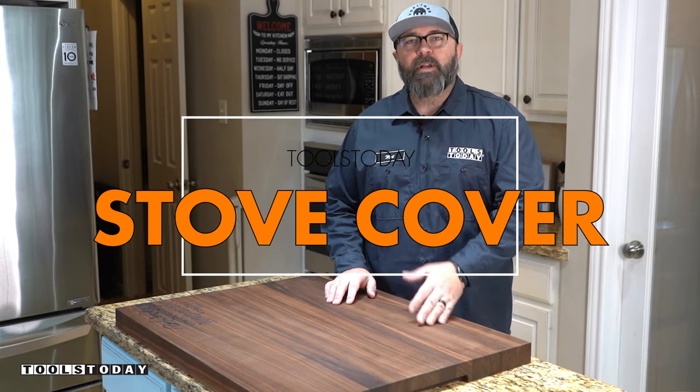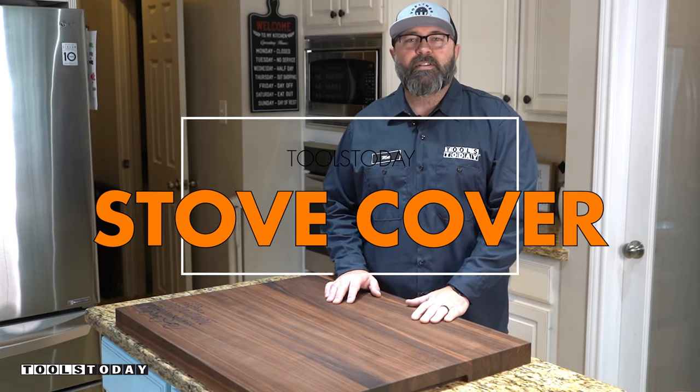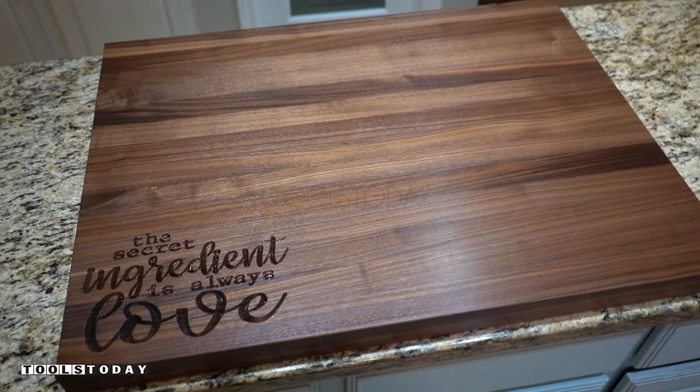Hi, I'm Matt with Walton Woodworking, and today I'm going to show you how I made this walnut butcher block stove cover to cover up our ugly stove.